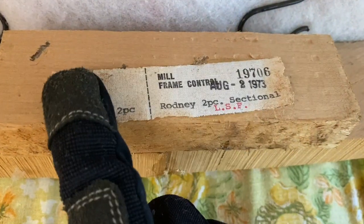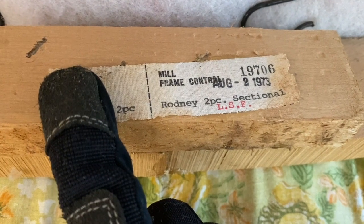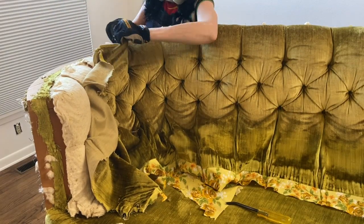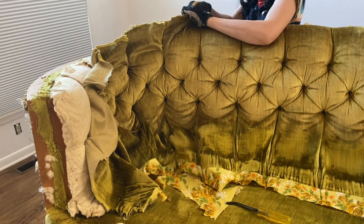This is also when I discovered that I was in fact correct in guessing the decade of the circular sofa's conception — August 1973, baby! You taught me well, Eric, you taught me well. The only part of this tear-down that really caught me off guard was the attachment of the tufted buttons.